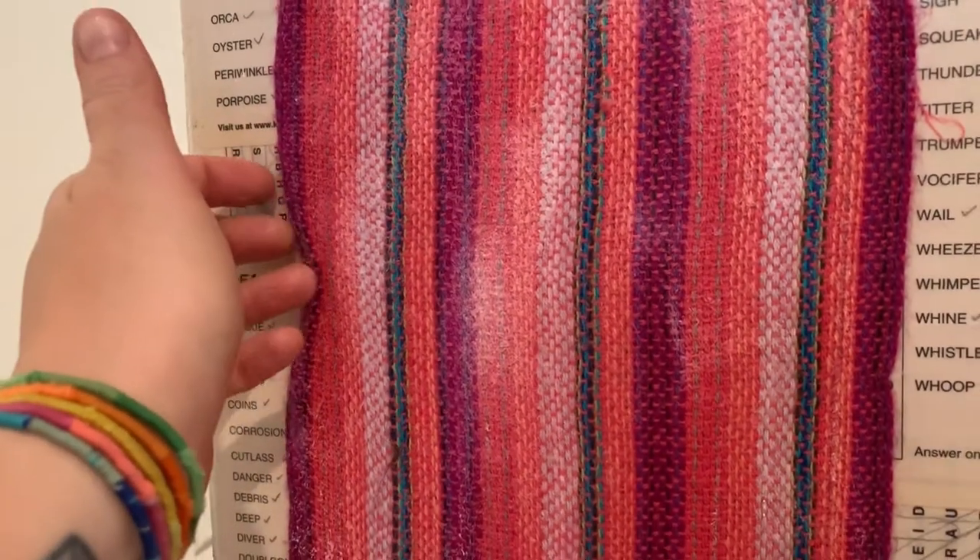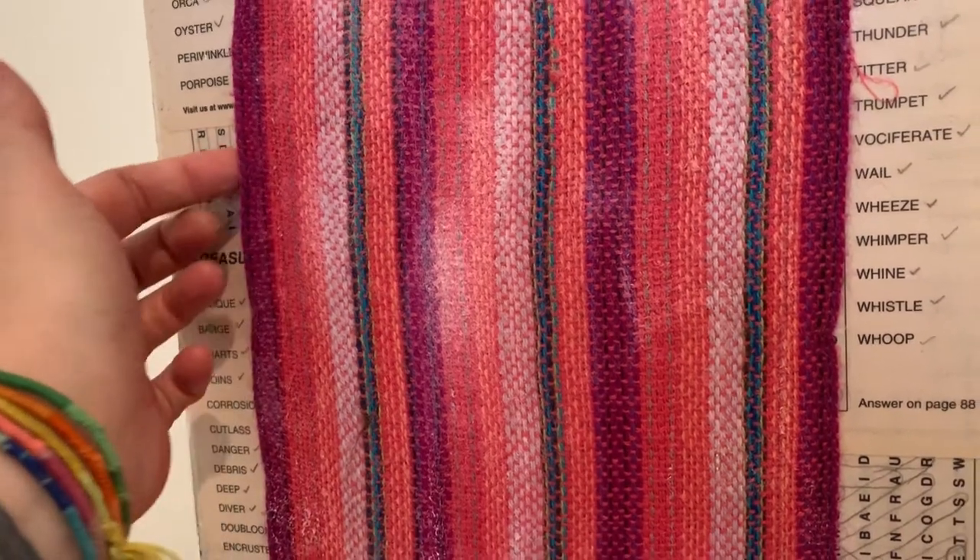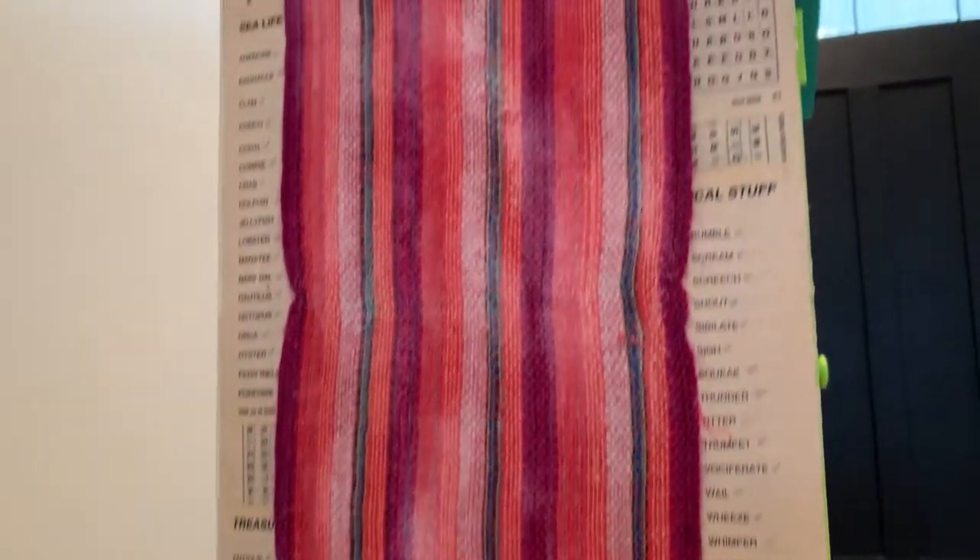When you're putting a layer of Mod Podge on top, if you notice that any of these edges are kind of popping up, just put some Mod Podge under there and glue it as well. That way it'll stay nice and flush to the cabinet.